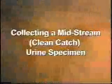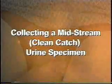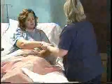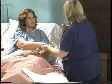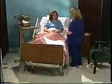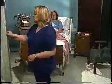Now watch a demonstration of collecting a midstream clean catch urine specimen. Collect your supplies and identify the patient. Check the identification bracelet against the requisition slip. Explain the procedure and provide for privacy. Wash your hands and put on your gloves.